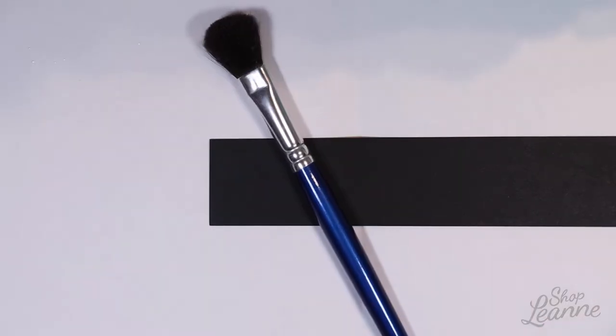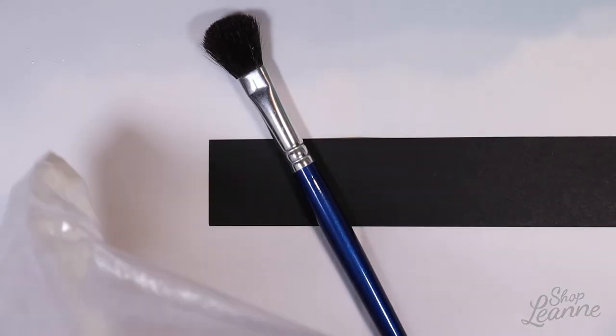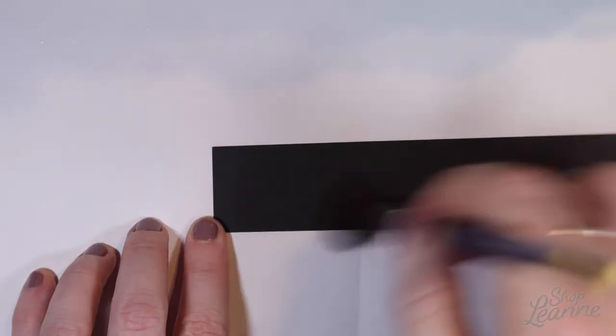While I wait for the background to dry, I work on the sentiment. I've set the background aside and I'm cutting a strip of black cardstock on my paper cutter. I prepare it with some kitchen flour because I'm embossing — I don't want anything to stick where it shouldn't, so I want that surface nice and dry.